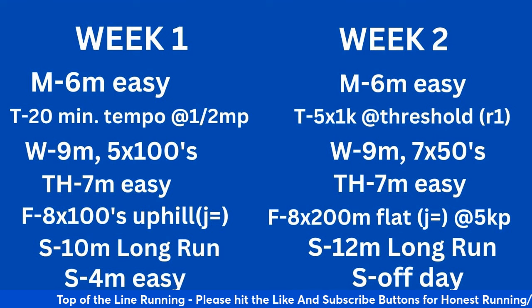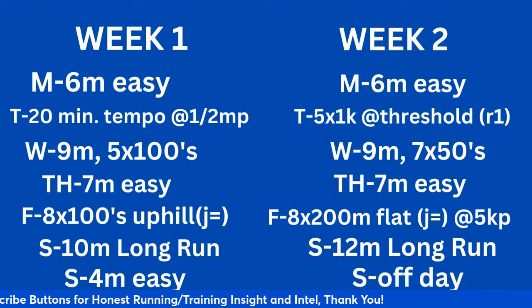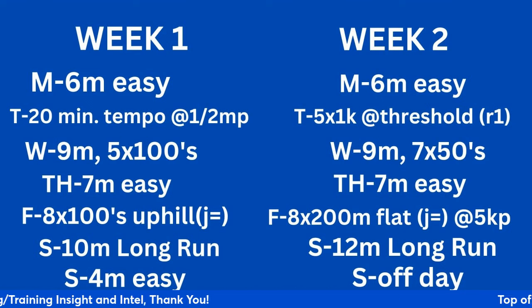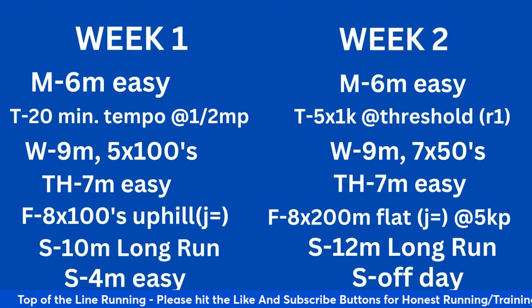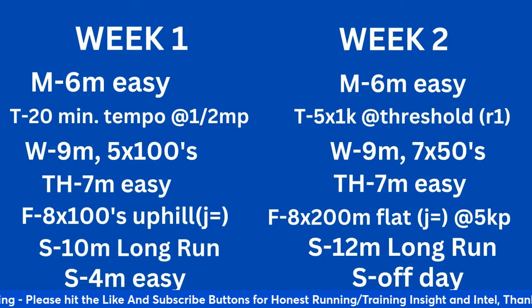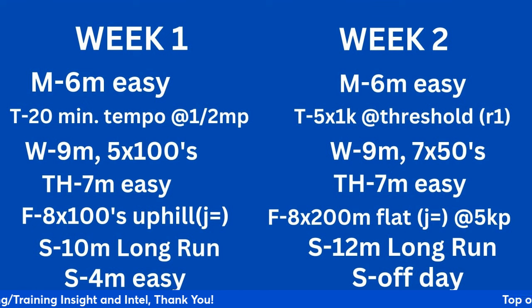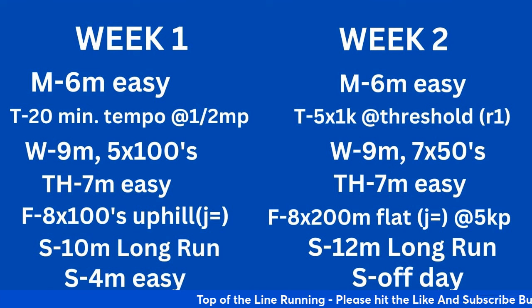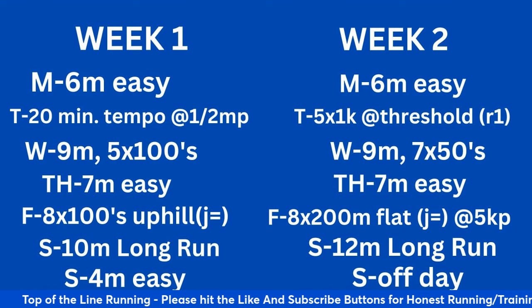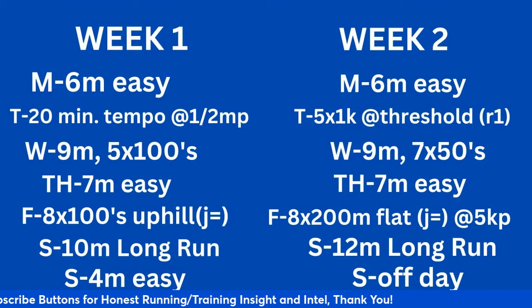Weeks 1 and 2. Mondays are always going to be a consistent easy day — 6 miles easy on Mondays. I generally hold a Tuesday-Friday workout format for the most part. Tuesday: warm-up, drills and strides, then a 20-minute tempo at half marathon pace. If you're training to break 3:30, you probably have a little bit of a running background. If not, I've got couch-to-marathon training programs for beginners. After the tempo, you can even do a couple of strides.